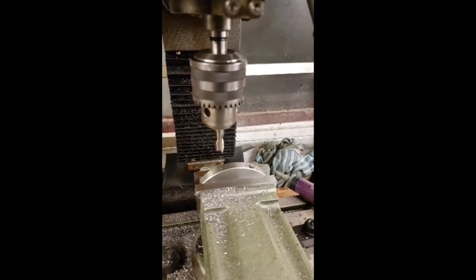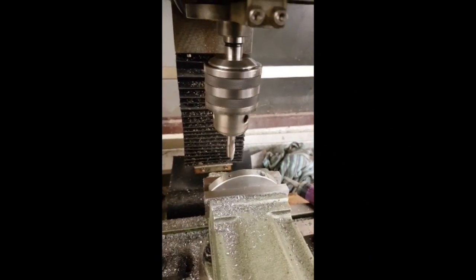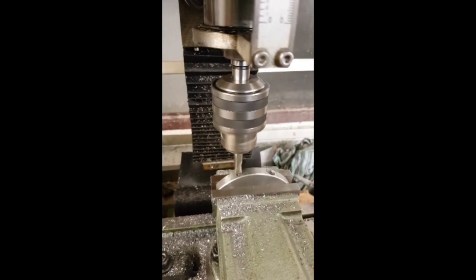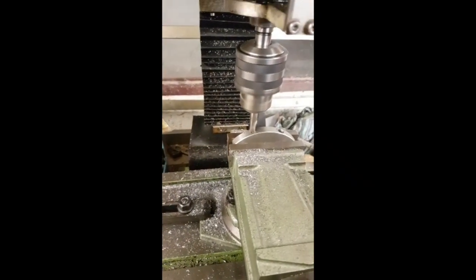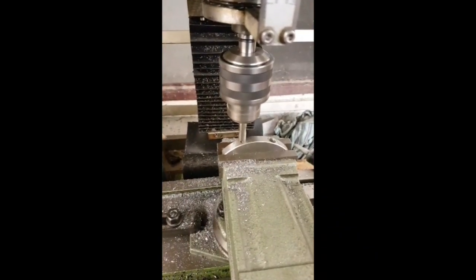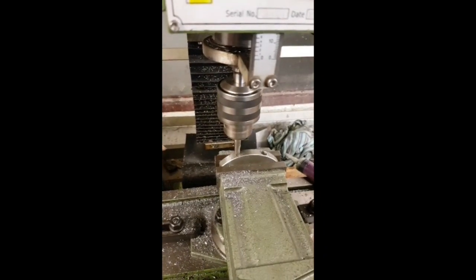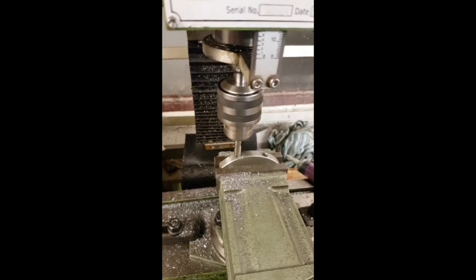As you'll see this is a pretty messy operation. I don't actually own any counterbore drills or anything so I'm just using a slot drill for this.